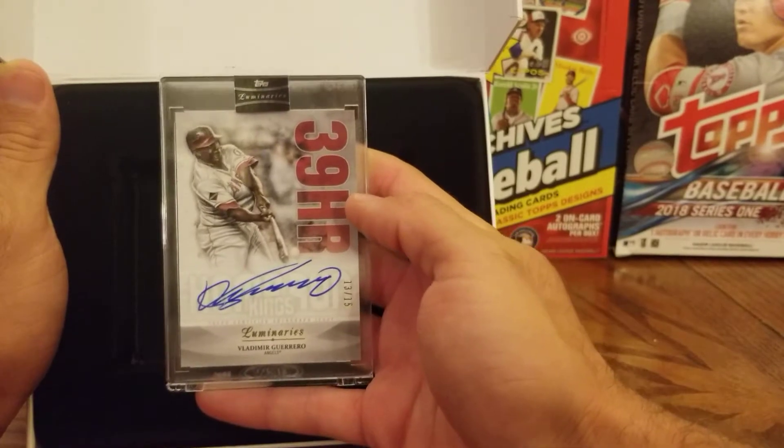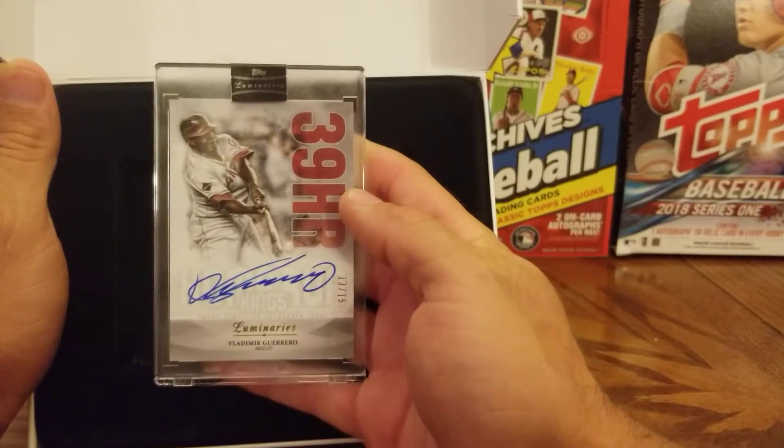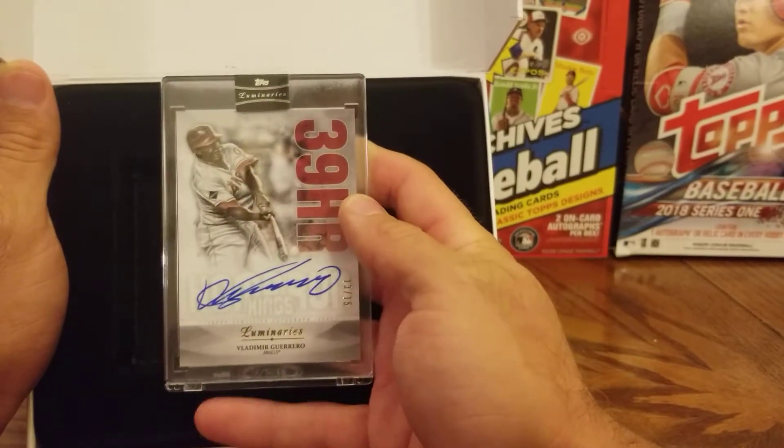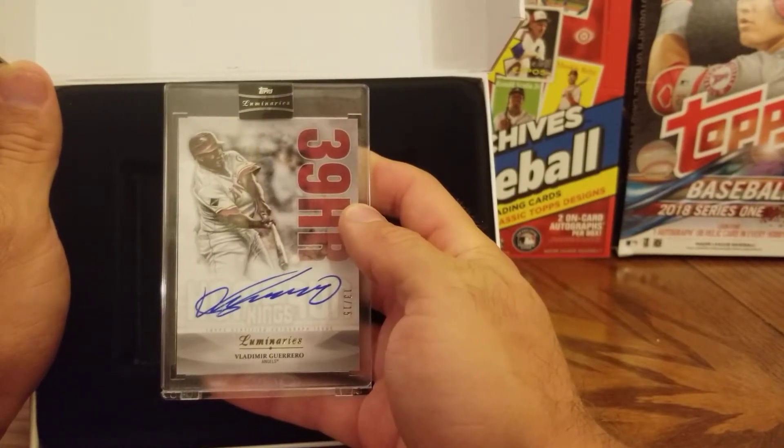Again, we'd love it if you subscribe if you're watching on YouTube, and if you're on any other platforms, we'd welcome a follow. We're at Examine Baseball, and you can always check out our website, baseballhappenings.net. Until next time, keep swinging for the fences.